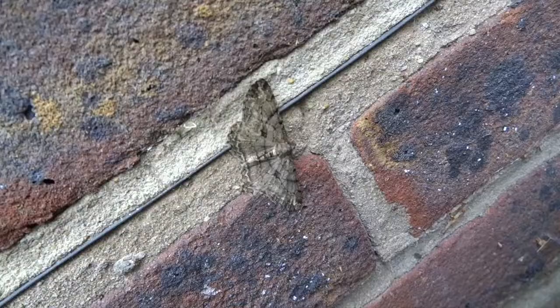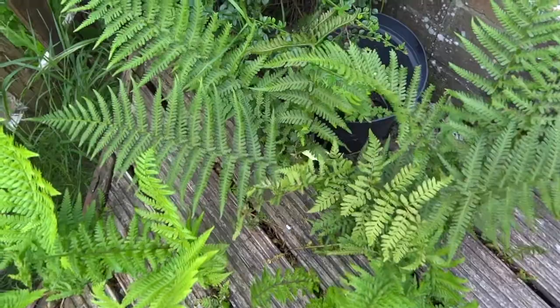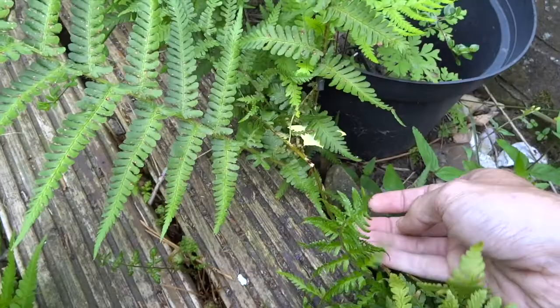The moth on screen now is a peppered moth, which is a very interesting species. In areas with high pollution the moth has evolved to be very dark — almost black — whereas where there's no pollution they're light, to disguise themselves with lichen on tree trunks.